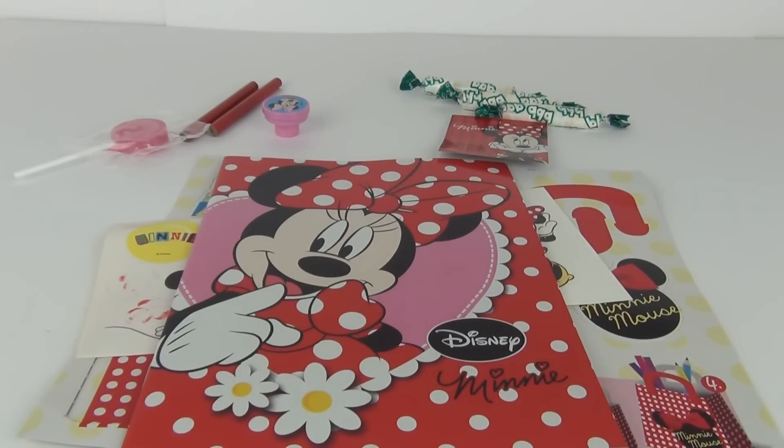Well guys thanks for tuning in to this mystery bag opening. Please do stay tuned as I have a lot more of these to do, and I will see you all next time here on Toy Review TV.